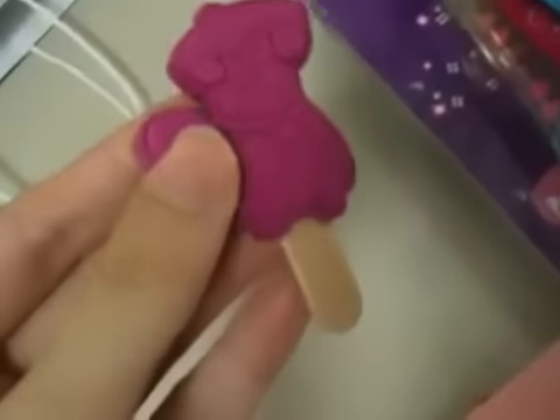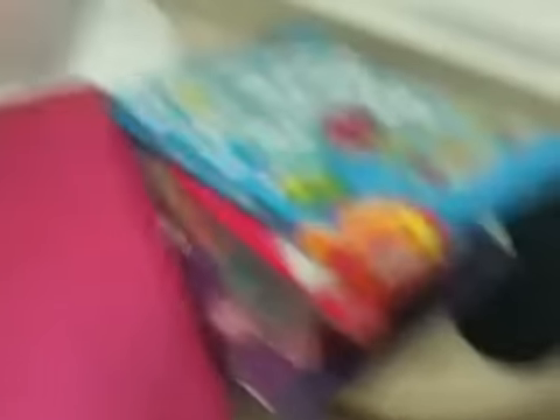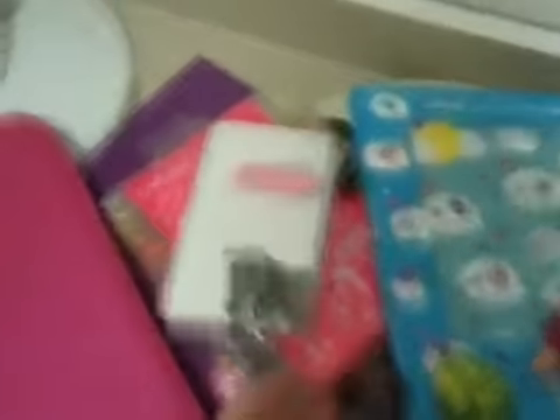Then I have the dog yum yum eraser in purple and it's really cute. This is all the items I bought. I hope you like it. Goodbye, bye bye.